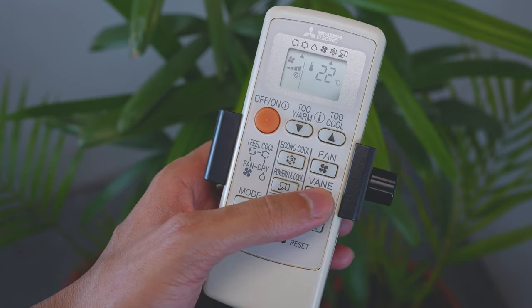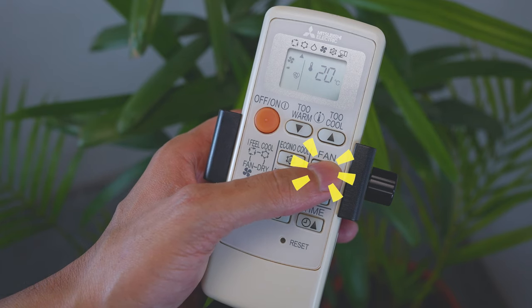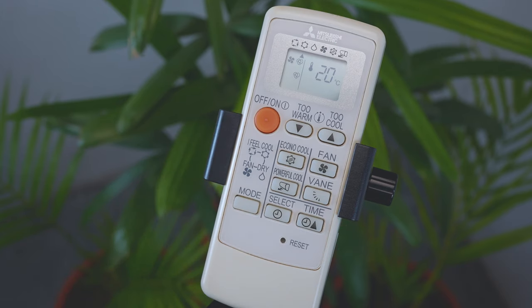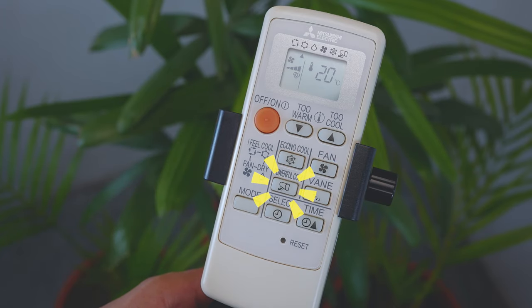When the fan button is pressed or the operation mode is changed during econo cool operation, econo cool is released. To select fan speed, use the fan button. Each press advances the airflow settings in sequence: auto, low, medium, high, and super high. When auto fan speed is selected in cool mode, the fan speed is selected automatically as per requirements.